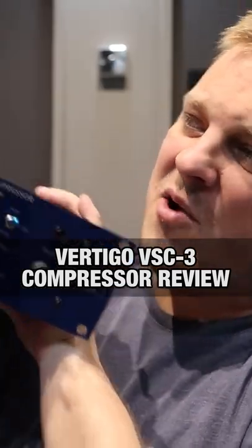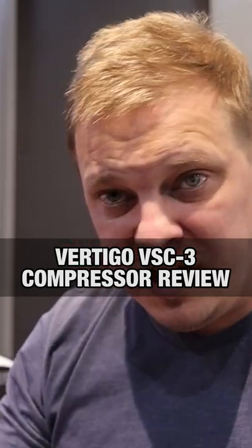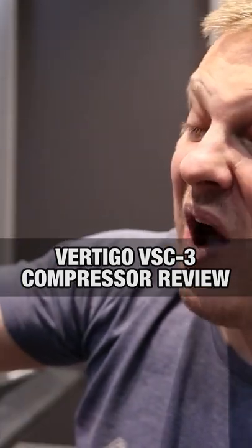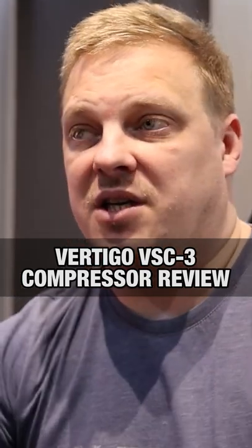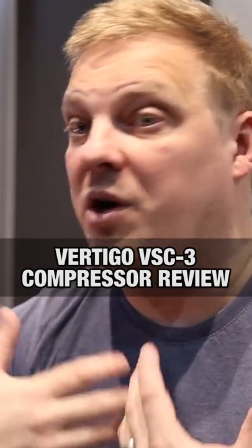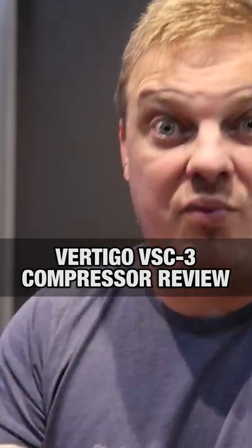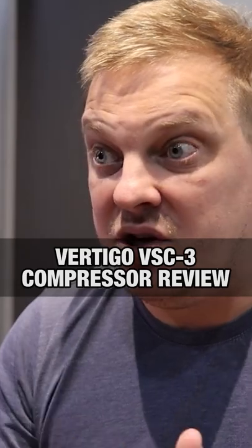Here we have the Vertigo VSC3. Build quality to start off with: really good, solid unit, quality switches — the type of switches you would find in a fighter jet or something like that. Really great sounding compressor, really transparent, really lovely compressor. If we had four grand and wanted to buy a compressor, this would be the one. It's got stereo link — brilliant, love stereo link. It's got a side chain filter up to 90 hertz.